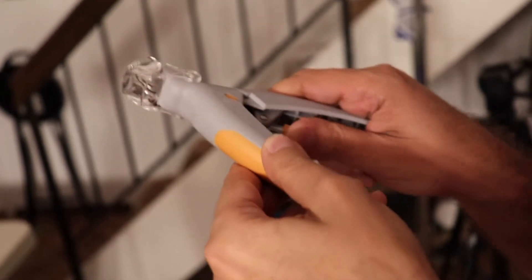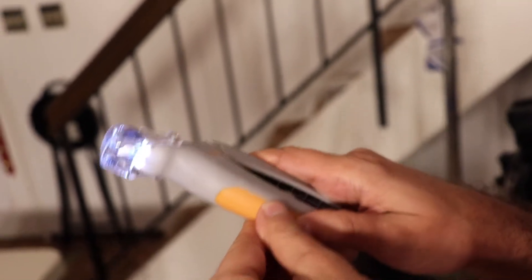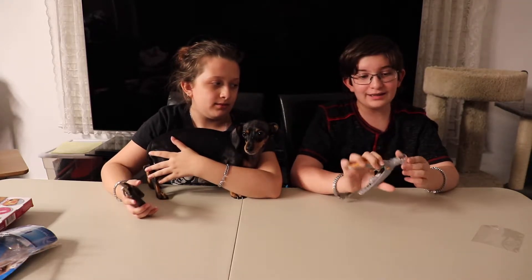It got stuck again. Is that supposed to flip up? It's not collecting — so it doesn't collect. Well then, this is a piece of junk. It did not do anything like it was supposed to. The light barely works for our dog's nails because it's hard to see black nails. It wasn't really collecting any of the nails like it said it was supposed to do. Maybe it was just this one, but it also got stuck.